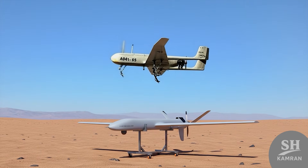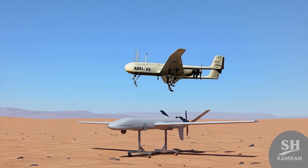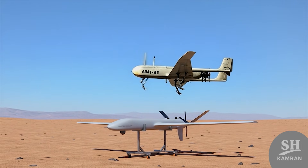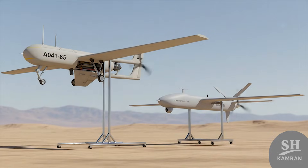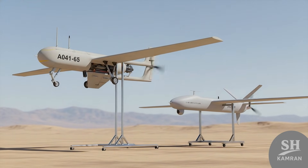Shaheen was actually developed in two main models: Shaheen 1 and Shaheen 2. With their classic look, they might seem a bit old-fashioned today, but back then they were engineering masterpieces with significant payload capacity.